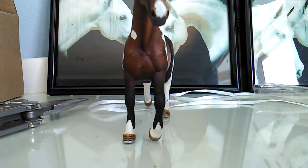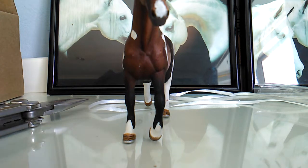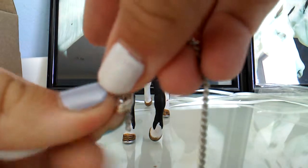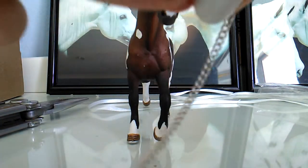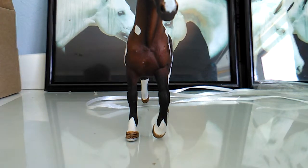Back to the halter here. You're gonna hold it like this, which is literally just putting both of the jumping rings together. And you're just gonna take your chain and thread it right through. Then you're gonna measure out how much you want - you can make your halter bigger or smaller. Once you've decided it's long enough, grip it and take your pliers and cut it.